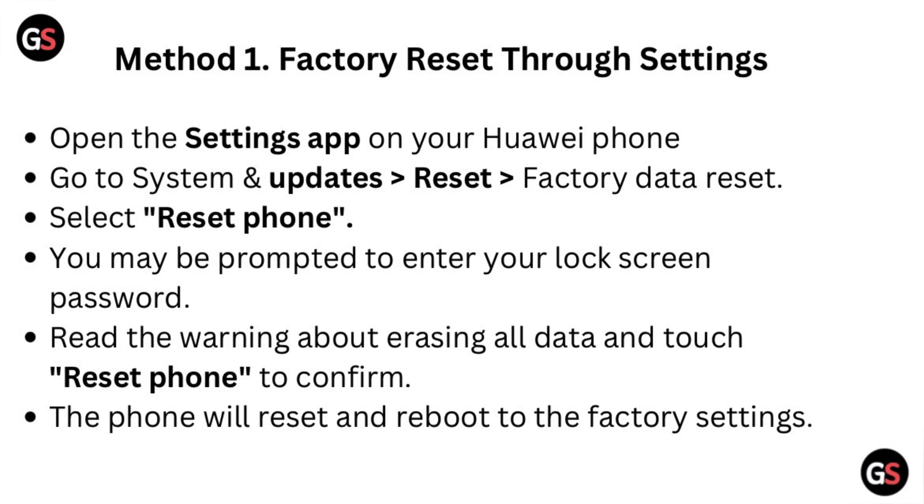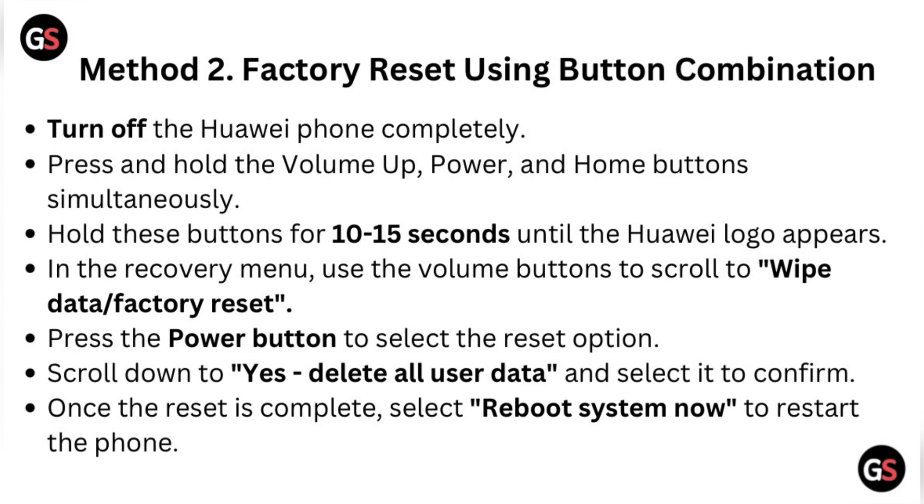Method two: factory reset using button combination. Turn off the Huawei phone completely. Press and hold the Volume Up, Power, and Home button simultaneously. Hold these buttons for 10 to 15 seconds until the Huawei logo appears. In the recovery menu, use the volume buttons to scroll.